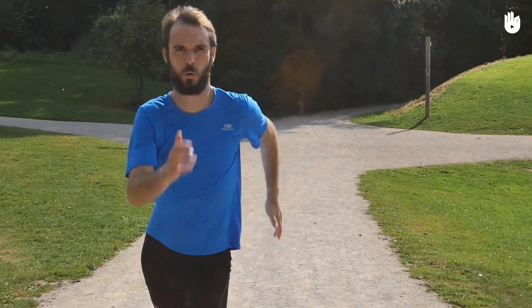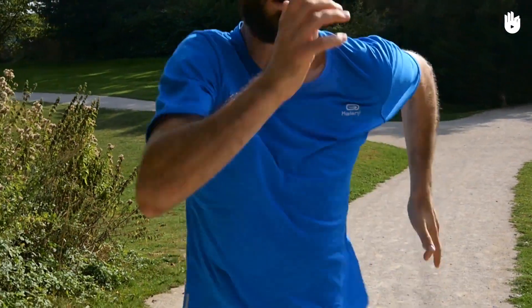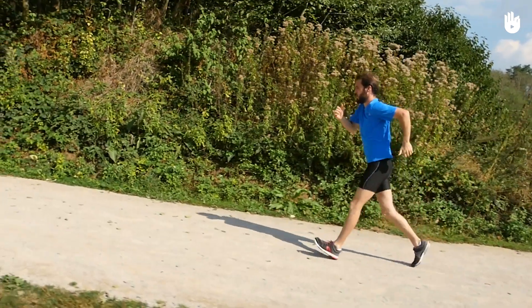Breathe faster too. This hyperventilation, quite natural, will help to offset the extra effort you're making.